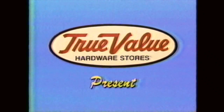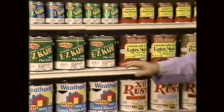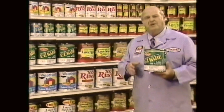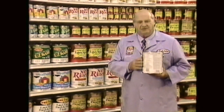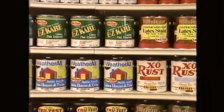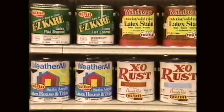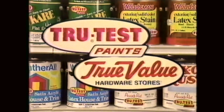True Value Hardware Stores present True Test Painting Tips with Uncle Bob. You know there's a lot of great reading on this shelf, but you'll also find some really important reading on this shelf. This is where a successful painting project begins — so read the label directions carefully. Because no matter what type of painting you're planning, you'll find the True Test Paint to do the project right. Exclusively at participating True Value Hardware Stores and Home Centers.